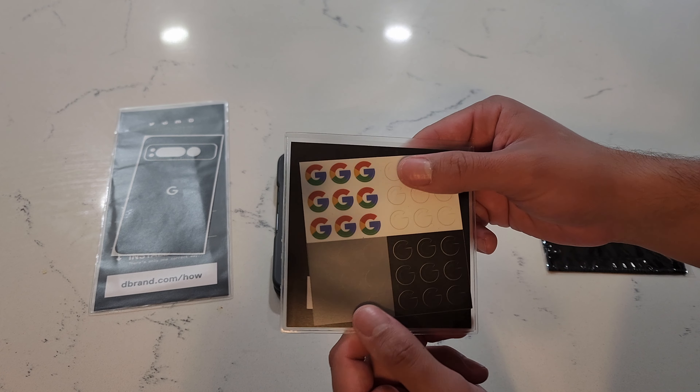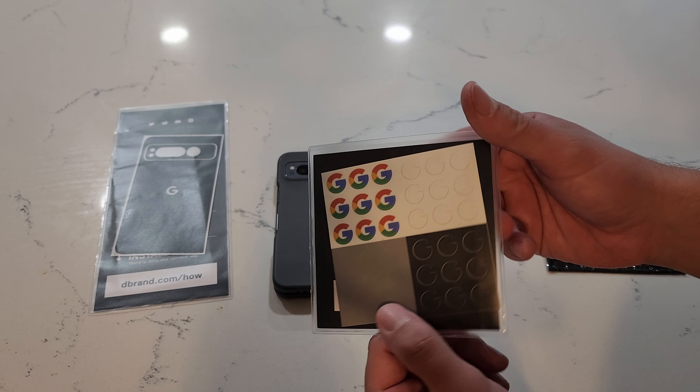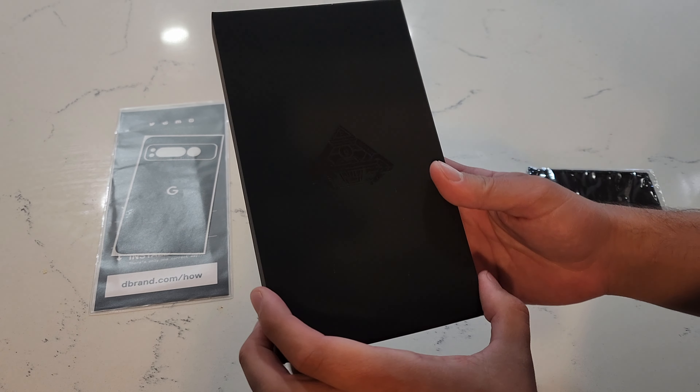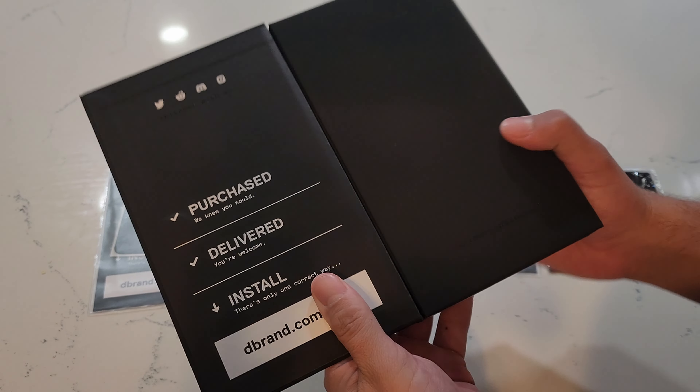I'm also going to be throwing a logo on there as well. I do have the dbrand screen protectors.